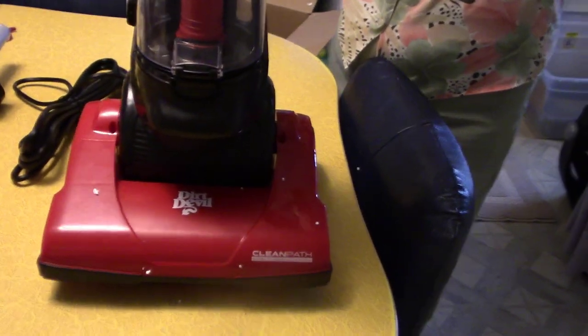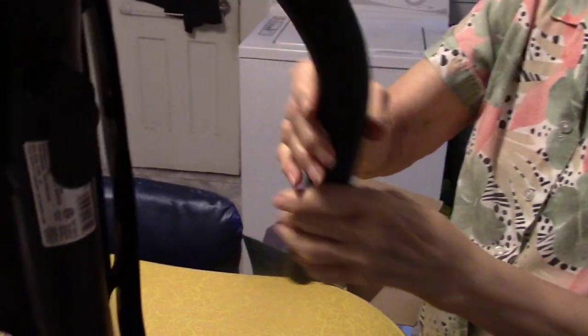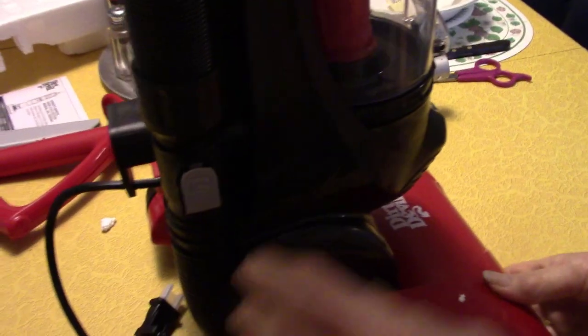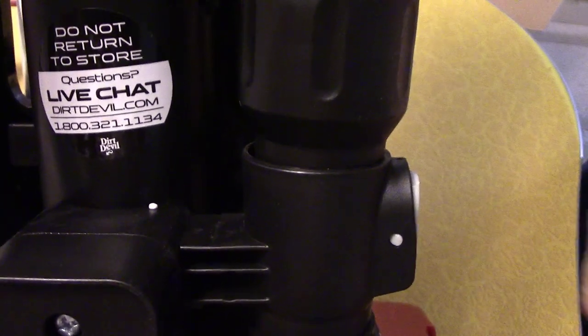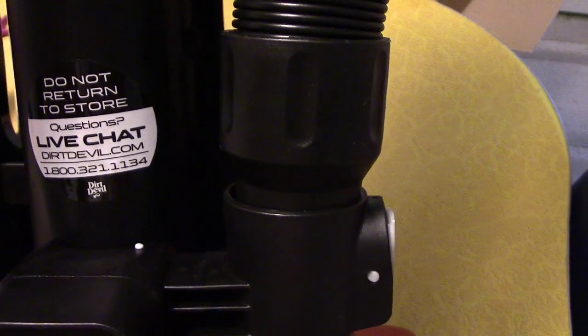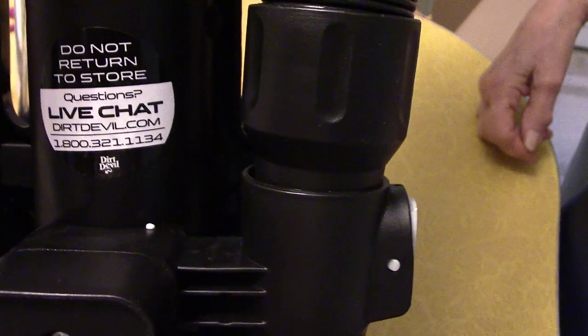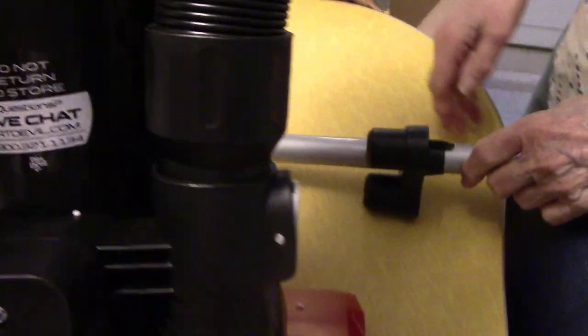There's not much to it. I guess you just bring the hose over here and it clicks in there so it won't come out until you want it. There's a little button to release it. There's a sticker here that says don't return it to the store — it says questions, live chat, dirtdevil.com, 1-800-321-1134. Pretty long cord.